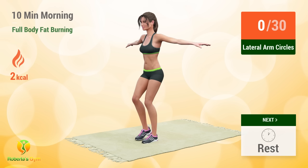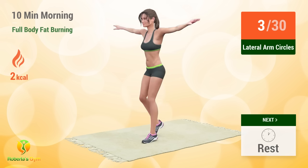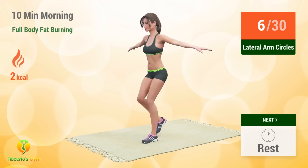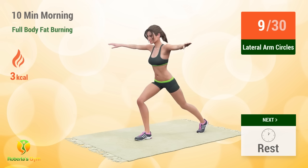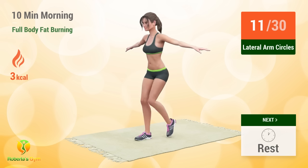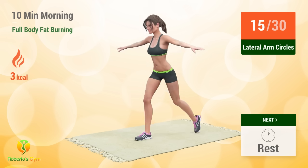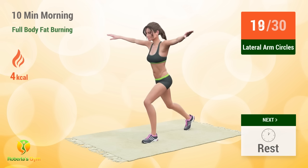In 5, 4, 3, 2, 1, go! 1 2 3 4 5 6 7 8 9 10 11 12 13 14 15 16 17 18 19